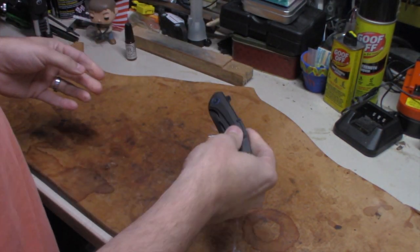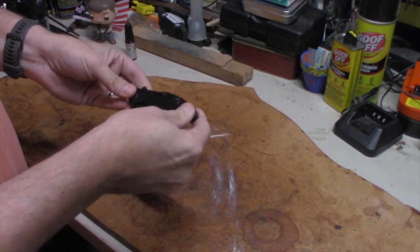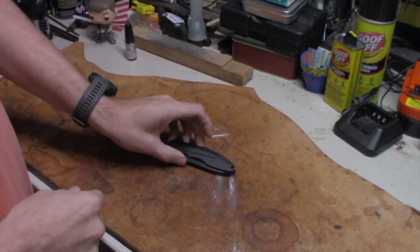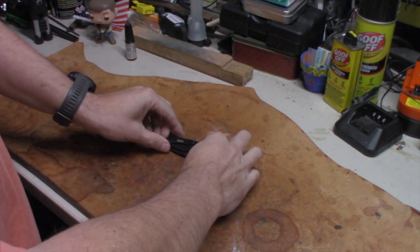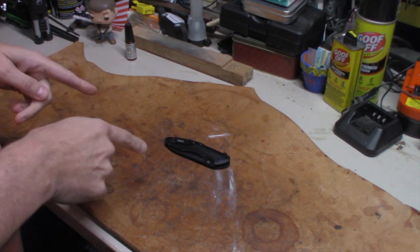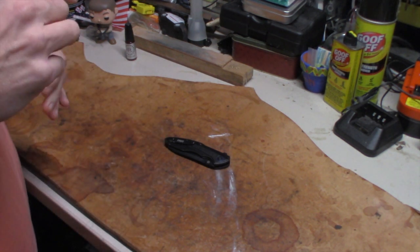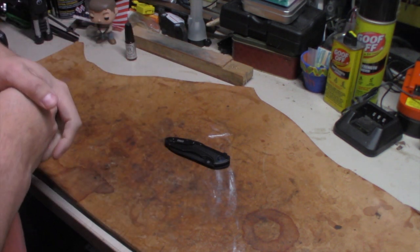I'd be willing to bet 50 or 60% of our people that have pocket knives carry them every day to work and use them while they're at work. I do, and then I use it for other things. This particular blade is the CRKT Coligo, and this one is the Blade HQ exclusive D2 steel.